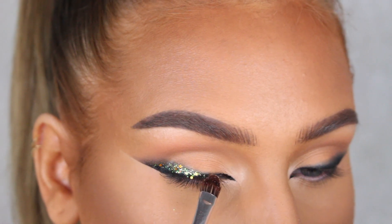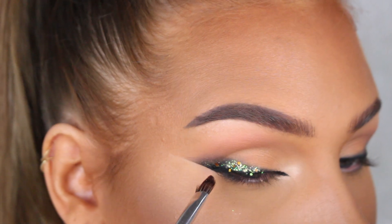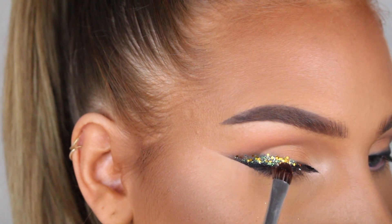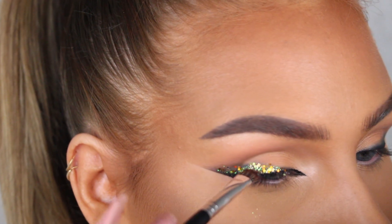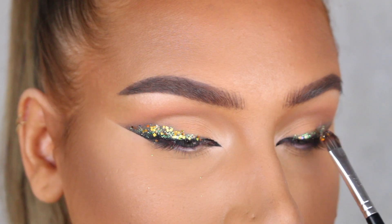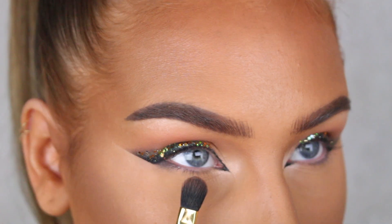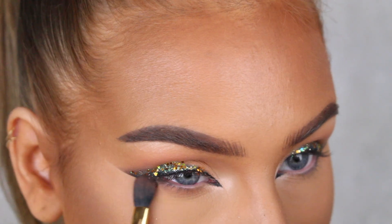This glitter adhesive was really good because I didn't see a single glitter piece fall off throughout the day. And as you can see, some of the glitter pieces were quite chunky, so I'm definitely gonna use this when I do glitter looks from now on. For the bottom lash line, I just wanted a light shadow, so I applied the Burnt Orange eyeshadow shade from the palette.